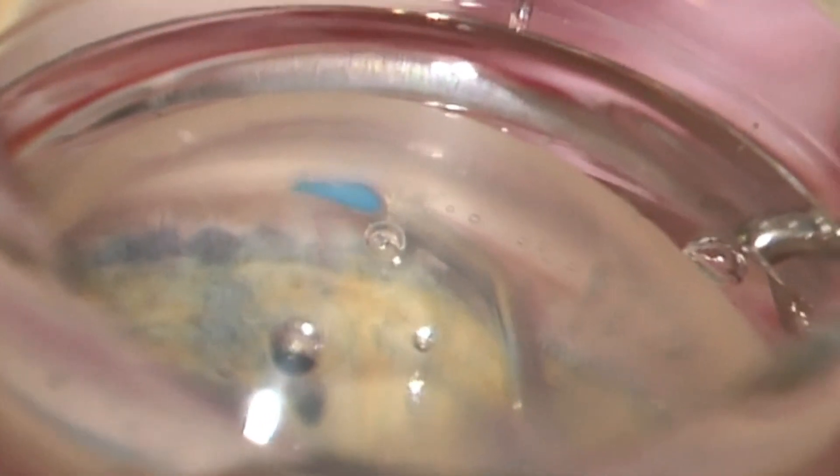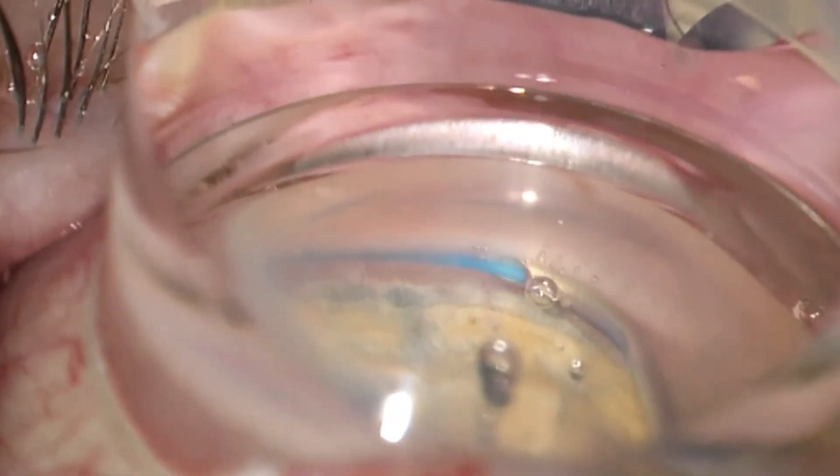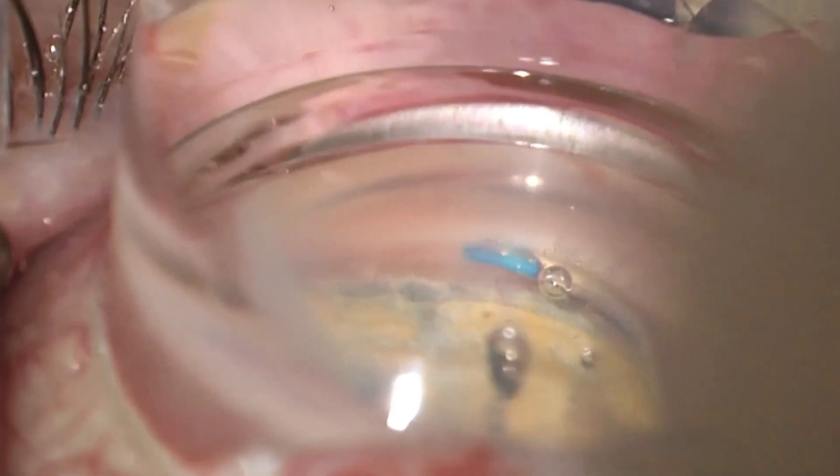I found using the Omni system fairly easy, having had previous experience with canal-based surgery. Reflecting on training residents and fellows now, the feedback I've had from observing them is that this is not a particularly difficult procedure to learn. It's very much like placing a cannula into a vein — you have tactile feedback, you can tell that you're in the right location, and you feel no resistance whatsoever. The learning curve is not particularly steep.